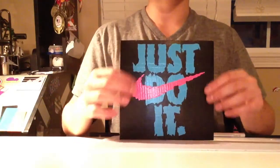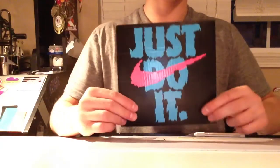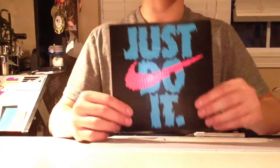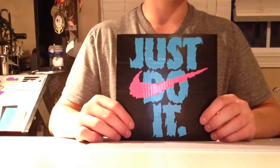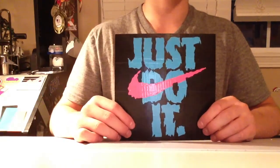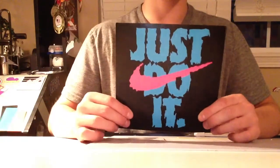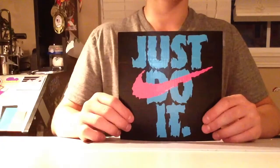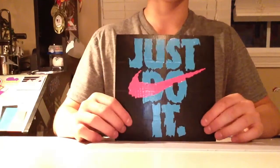It's got blue letters and a pink Nike logo. The letters are kind of jagged, like you can see on the T, and just everywhere. I did that on purpose because the picture that I found had jagged letters. So I just made it exactly like the picture.